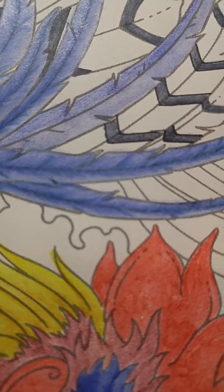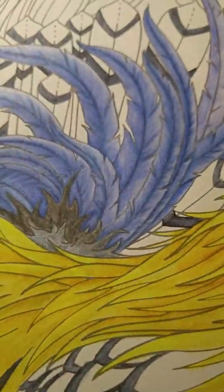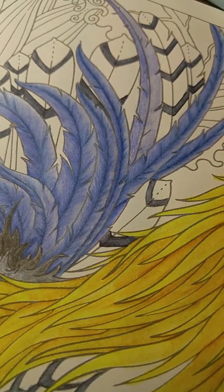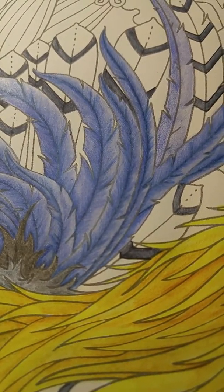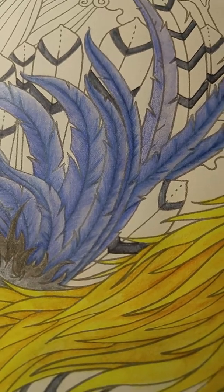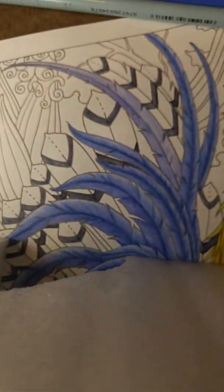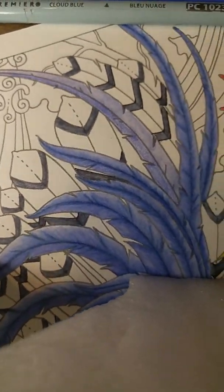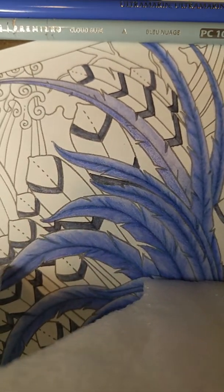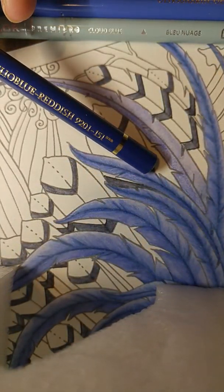You can see the one that has not been colored — that only has inktense — and then the others that have the pencil layer. The way you move the pencil is how you get that soft feathery look. I'm going to position my thumb here in a way that allows you to watch how I use my pencils. I start with my dark pencil.